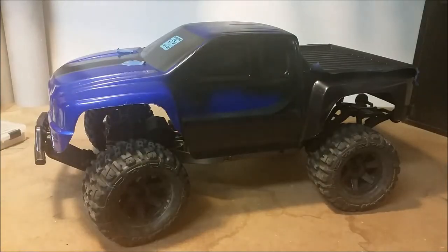Hey folks, Budget RC here. As you can see, we have an almost finished body for my extended Stampede. Originally I was going to do a whole video on how to paint a body, but I decided not to, just because there's already a lot of those out there that are very good. That said, there are a couple things I think I could add, so I just wanted to give a quick tips video with respect to body painting.